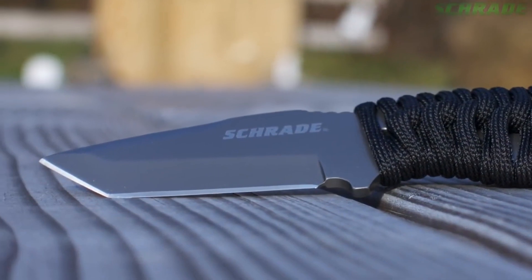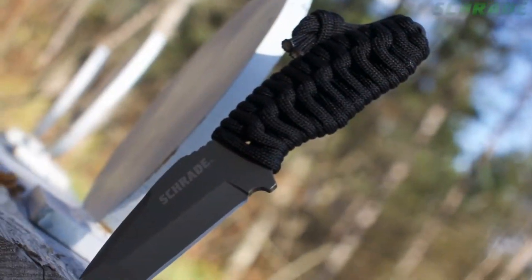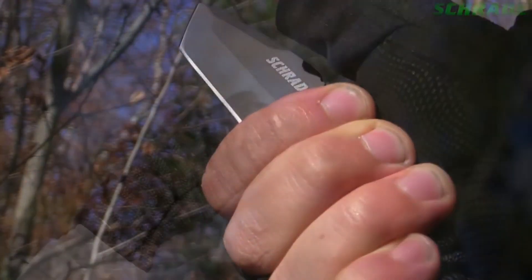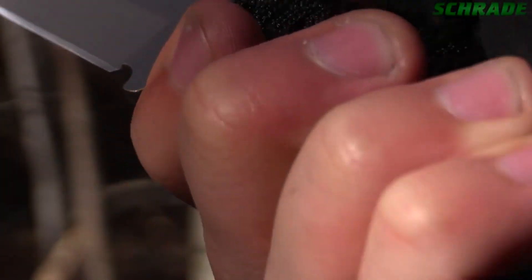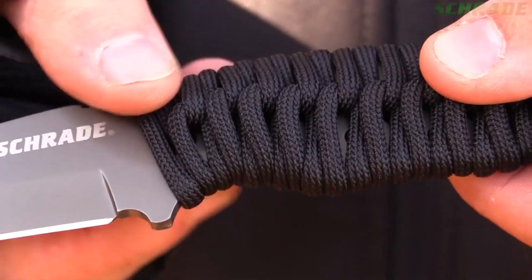Toplam uzunluğu 15.14 cm, ağırlığı 70 gramdır. Bu ürün genellikle outdoor meraklıları, avcılar, balıkçılar ve kolluk kuvvetleri tarafından sık kullanılmaktadır. Öz savunma için de mükemmel bir üründür. SCHF-47TA boyunda rahat taşıma için siyah kalıplı naylon fiber kılıfla donatılmıştır.